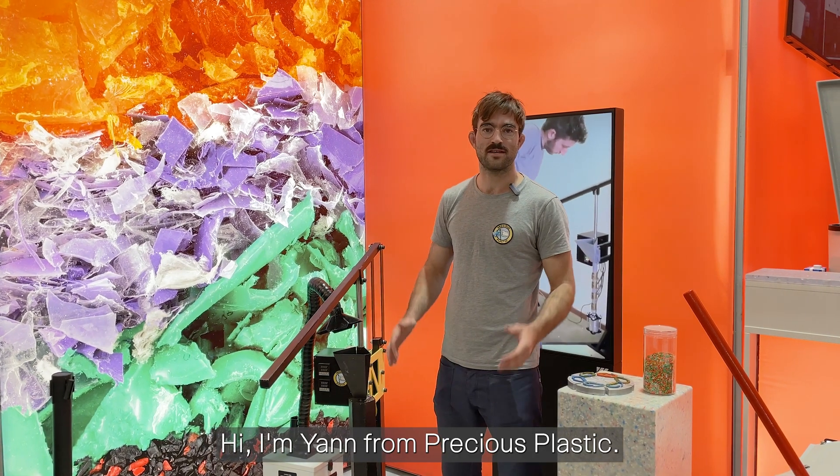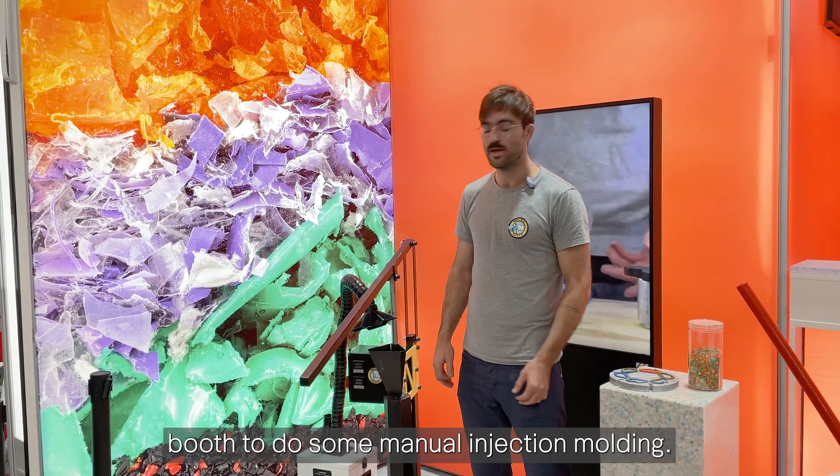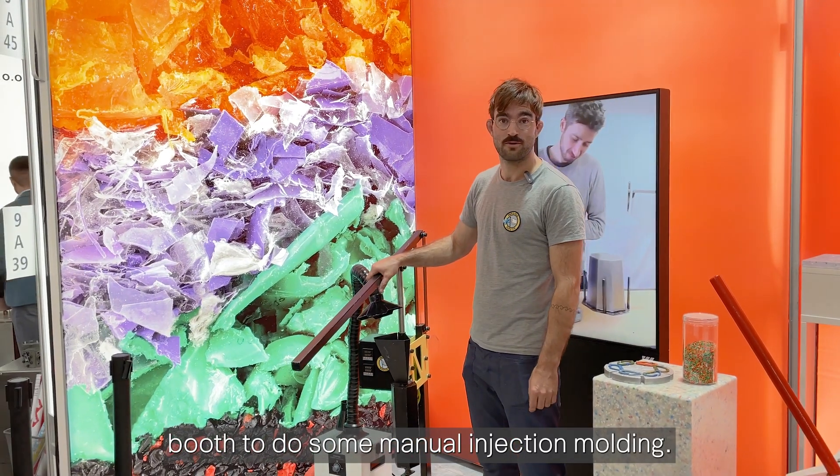Hi, I'm Jan from Precious Plastic and today we're here at the Dusseldorf Café on Varmabousse to do some manual injection molding.